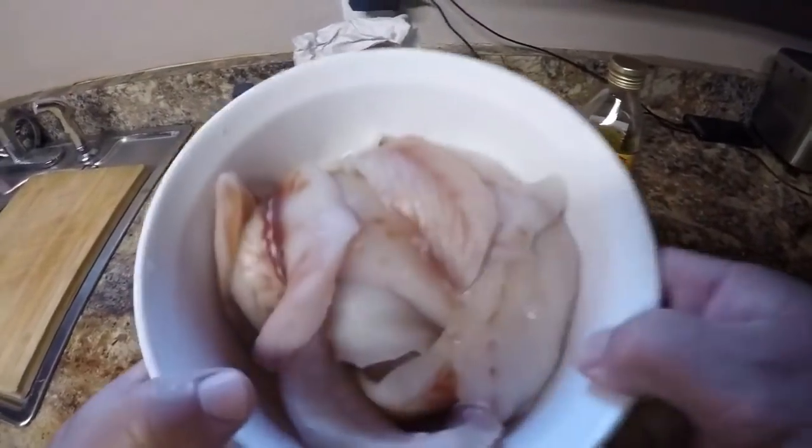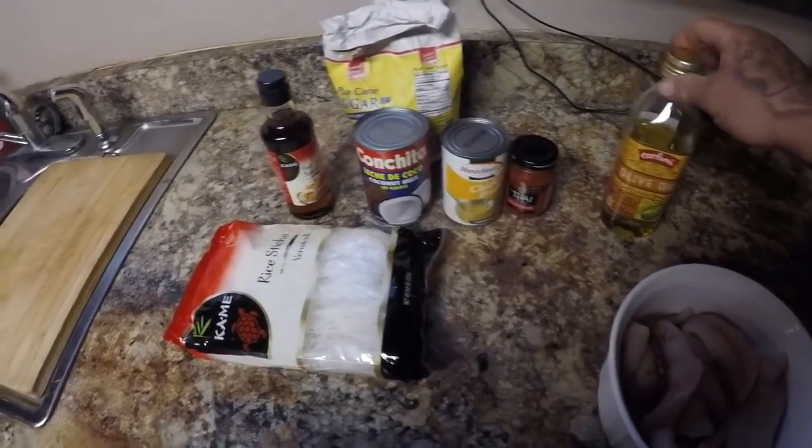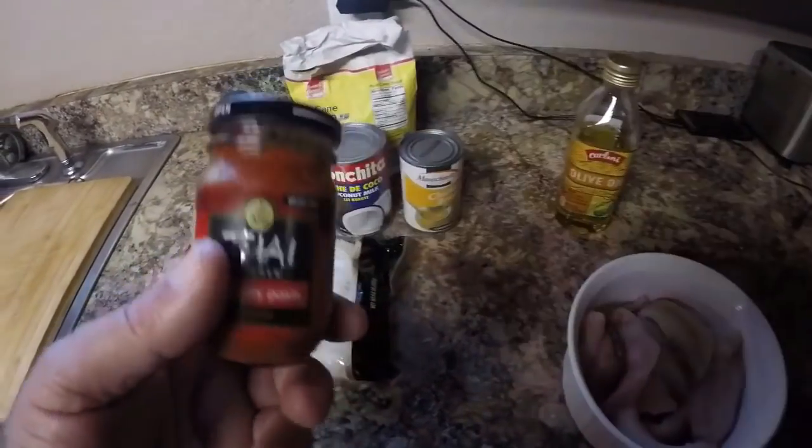I'm not going to put the cleaning portion of the video in here — I'll put a link right up here to my how-to-clean-a-black-drum video. Alright y'all, we're in the kitchen. Got my black drum fillets here and we're going to make a Thai curry black drum today.